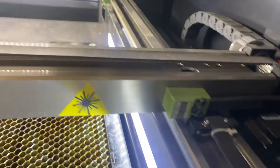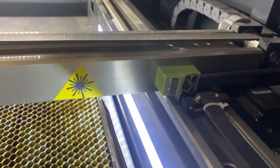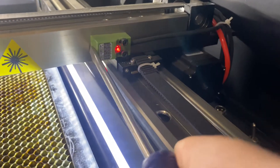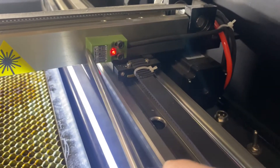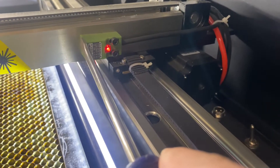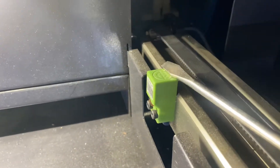Now, super simple to test. All you have to do is use anything metal — I use a screwdriver — and you put it on top of the sensor. You see that? That tells me that the sensor is working just fine. Come in the back, same thing.